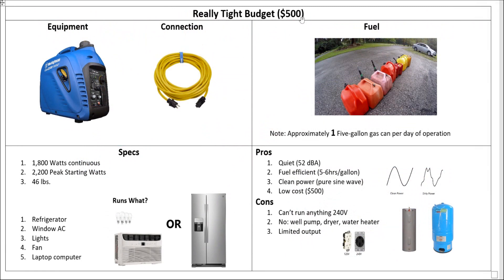We started off with a really tight budget of just $500. Got a small inverter generator, hooked it up with an extension cord, and ran a whole day off about 5 gallons of gas. That outputs 1,800 watts — we could run our refrigerator or air conditioner, but not really at the same time, so we had to swap them in and out. We can run lights and fans. It's really quiet, clean sine wave, you can run your sensitive electronics off of it. But it doesn't have 240, so you're not running your well pump or water heater. It's a really good solution that doesn't cost a lot to run.